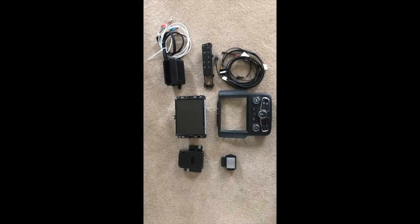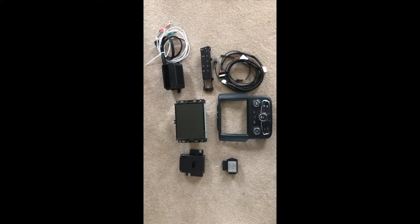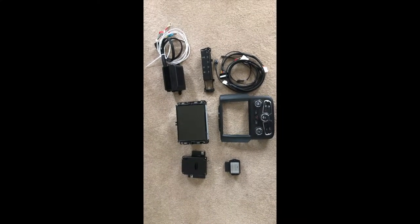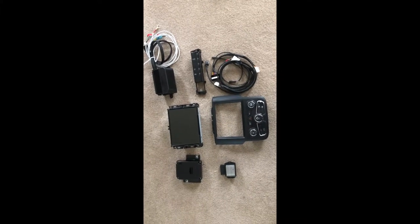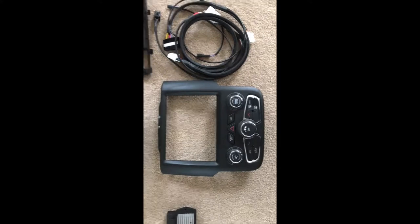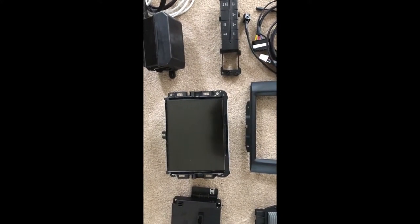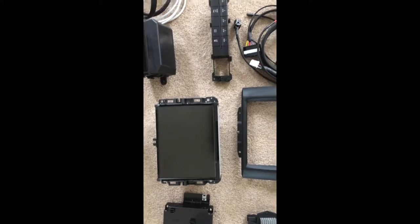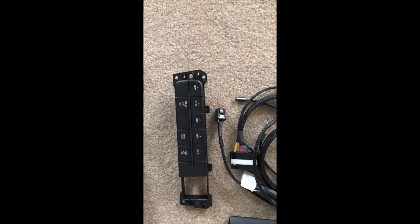Alright YouTube, received a package today from 4th Gen RAM Electronics — his store's on Facebook. We're going to be switching from a four-speed to the seven-speed bezel, the R8.3 to the 8.4-inch touchscreen, and adding the aux panel.